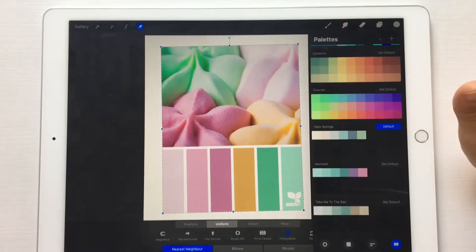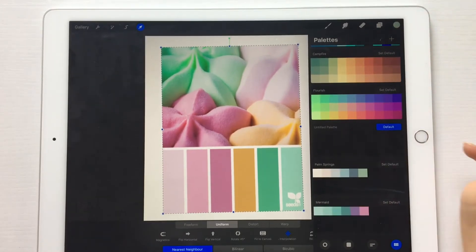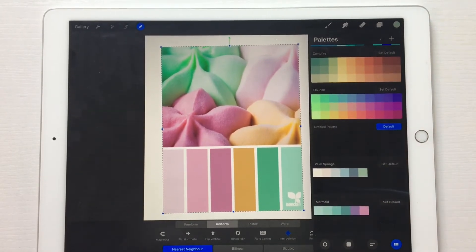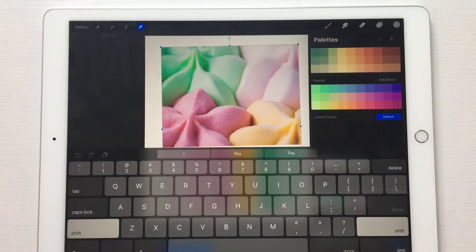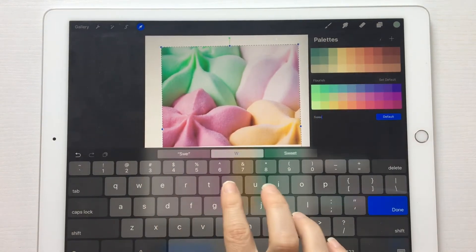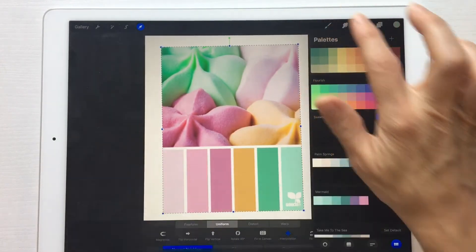Now what we're going to do is go over here to the color palette and hit this plus sign right here to create a new palette. You can name it if you want — I'll just name this one 'Sweets.'